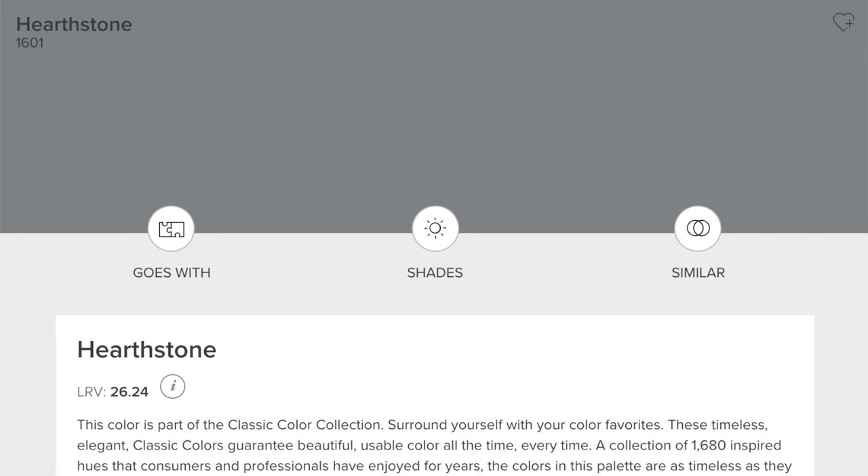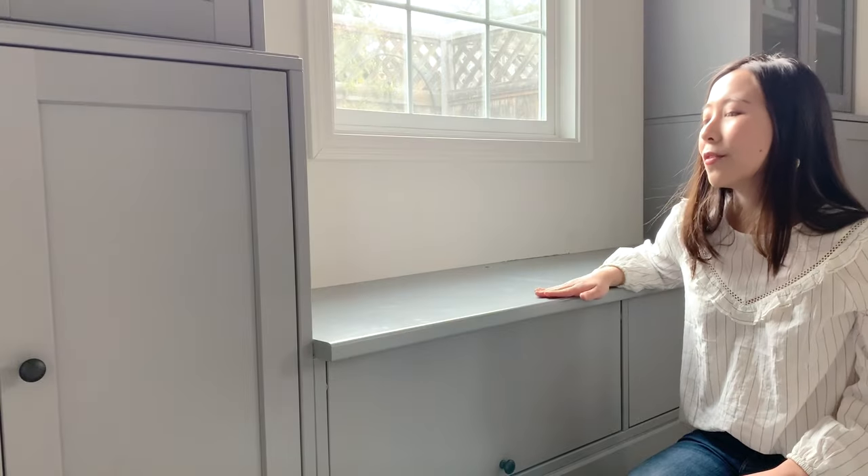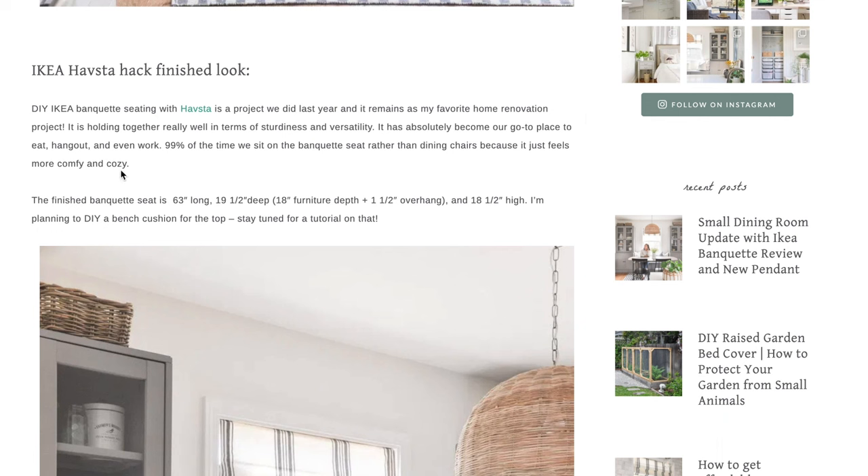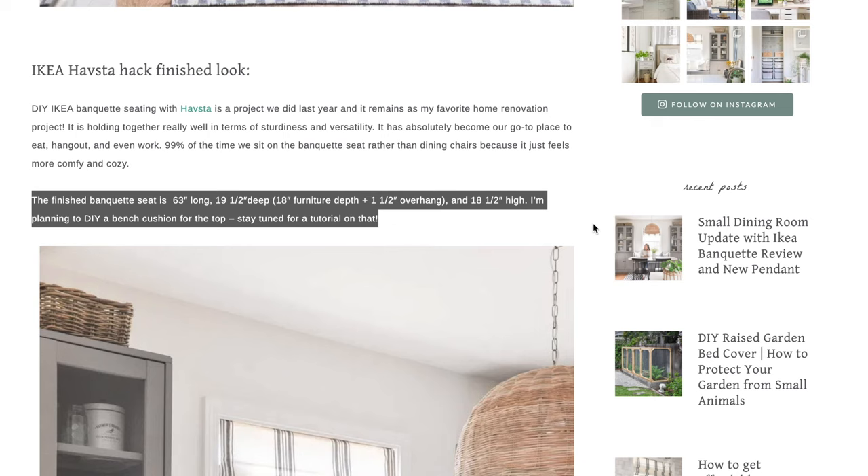I used Benjamin Moore's Advanced line in Heatherstone color because eventually I want to add cushions to this bench. If the screws stick out a little bit, that wouldn't bother me. I'll add the exact measurements of my banquet seat into my blog post so you can refer to the numbers.